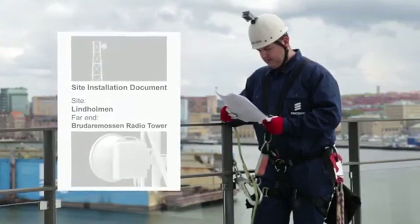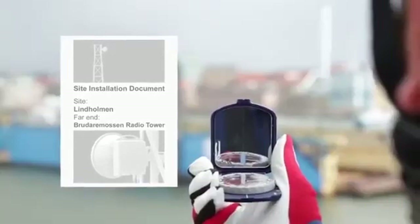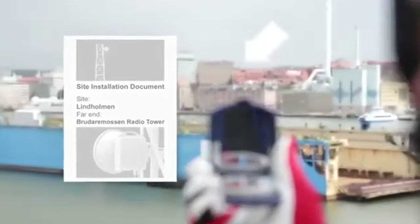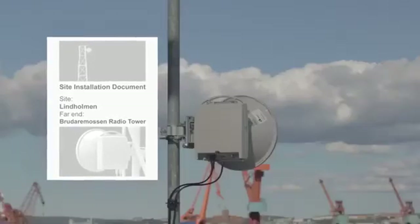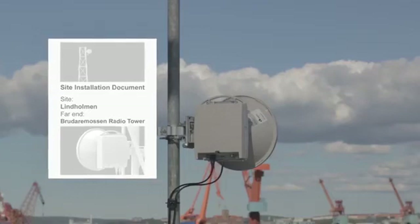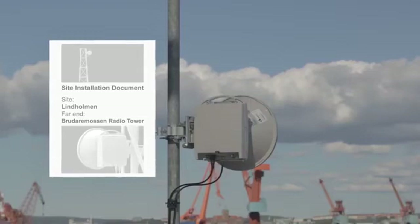Check the site installation document for where the far end of the link is installed, and find a landmark which you can later use as reference. The site installation document should also include the planned received signal strength — this is the value you expect to reach when the antennas are aligned. It is given in volt or dBm.